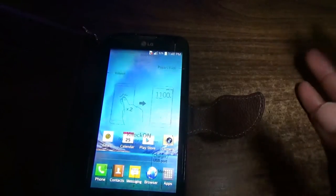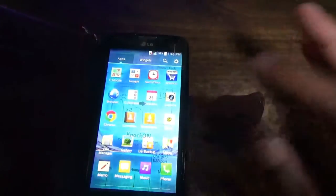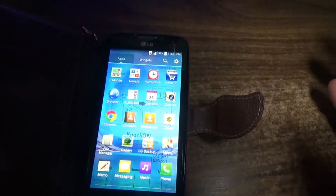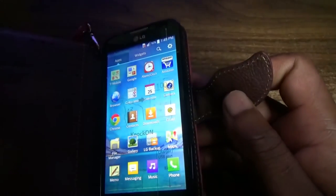It comes unlocked — well, I bought it as an unlocked phone, but I realized that it was actually locked, so I had to unlock it myself.